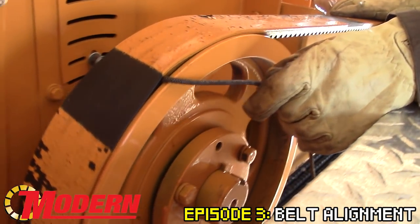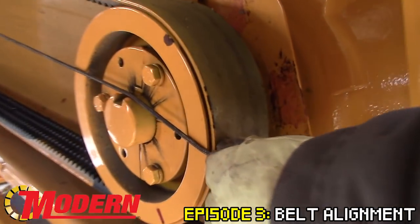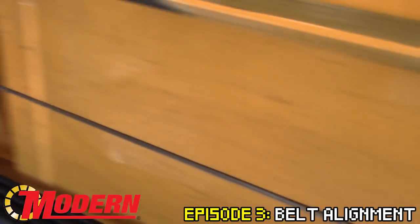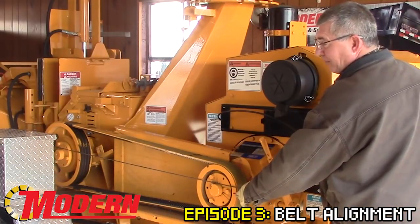Simple and easy. Take a piece of string, roll it to the nine o'clock position on the back side of the pulley, and bring it up to the front side pulley. What I'm looking for is the string making contact at all four points of the pulley. If it is, I know that the belts are properly aligned.